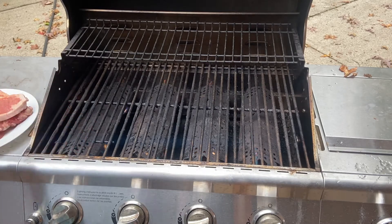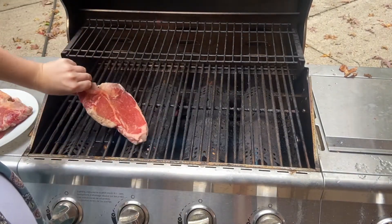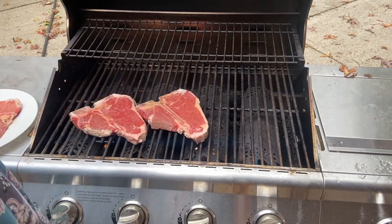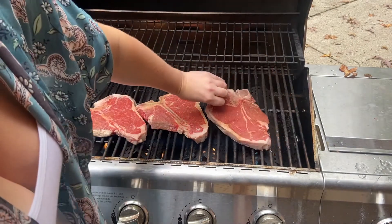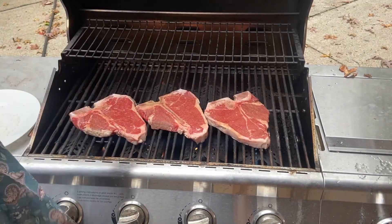I'm going to show you the crosshatch motion. I'm laying the meat down at 10 o'clock. Meat cooks better when it's been set out for a little while at room temperature.